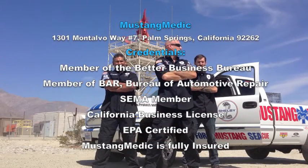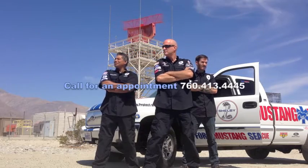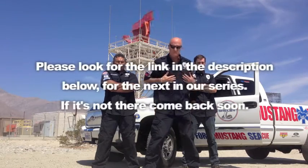Please look for the link in the description below for the next in our series. If it's not there, come back soon. So you say it only has surface rust? Really?